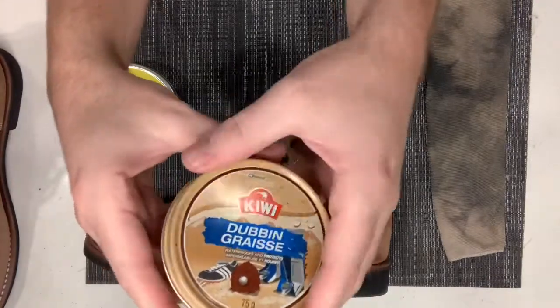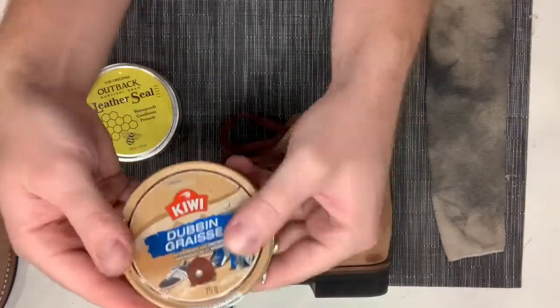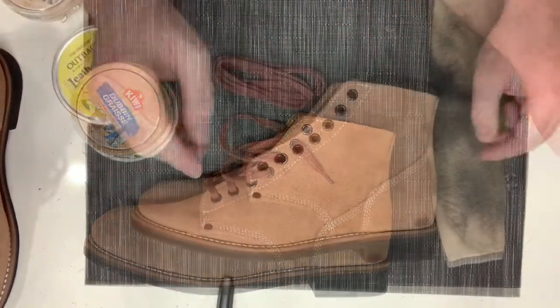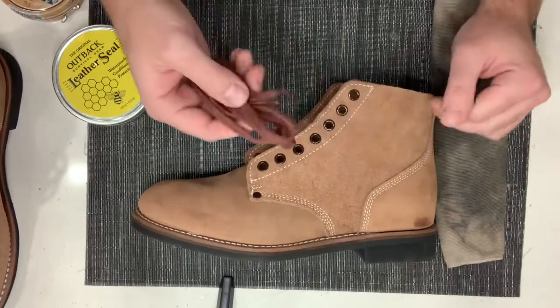This is sort of my first attempt, so let's start going and I'll show you the steps I'm going to follow. The first thing I've done is removing the shoelaces — this just makes sense so they don't impede things.